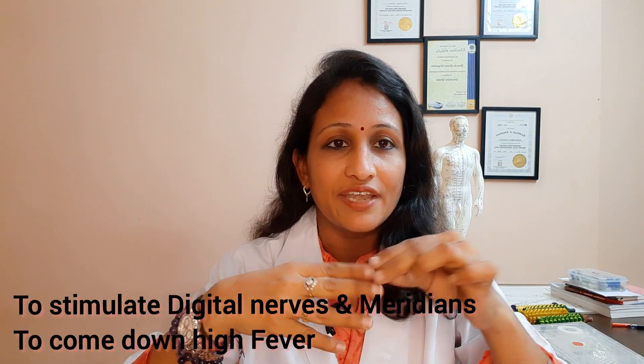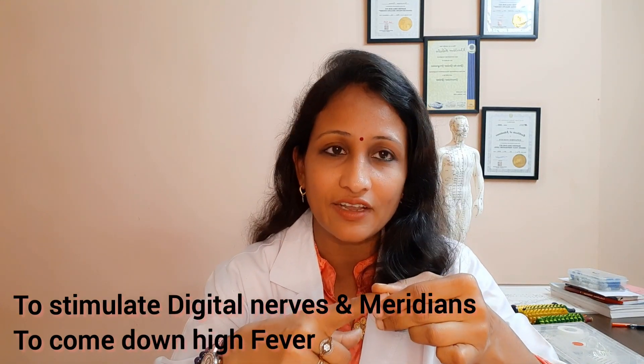Press gently, squeeze gently, press it and take deep breaths. Press all your fingers — all 10 fingers. Each fingertip you have to press for one minute. You have to press all 10 fingers like this. These are very important points for your fingers.